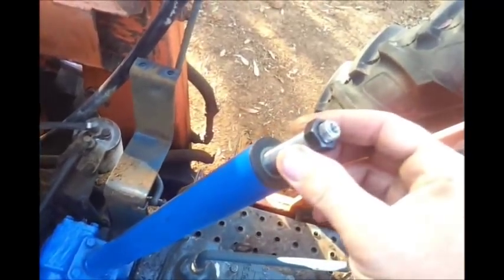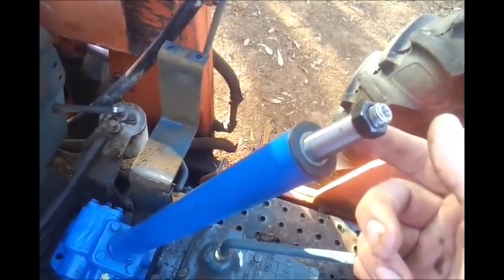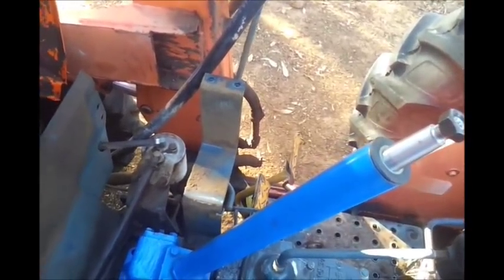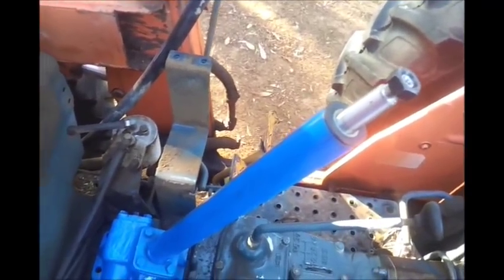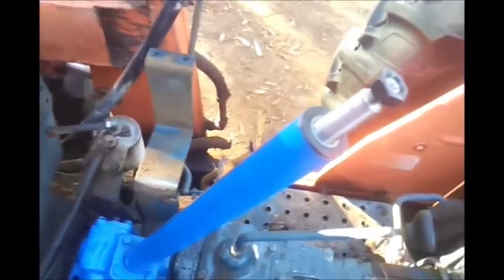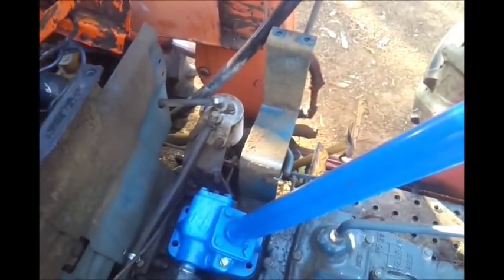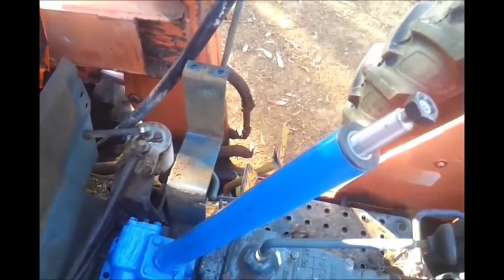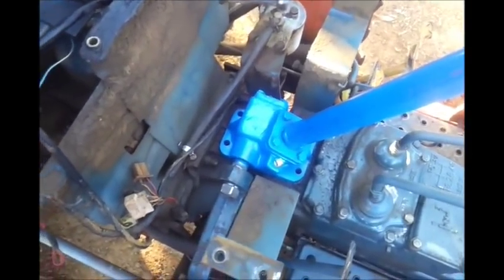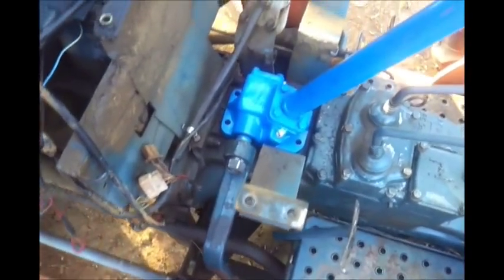From the looks of the photos, it looks like this shaft should actually fit in the other steering box. I believe the steering shaft is similar to the other one and might work, but the bearings were actually different, so I wasn't willing to chance it. I'd rather just buy the whole thing, slam it on there, and be done with it.